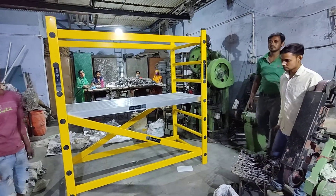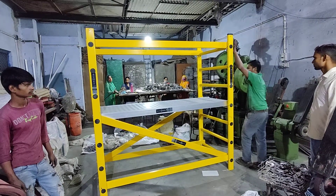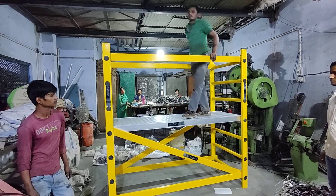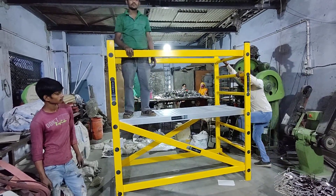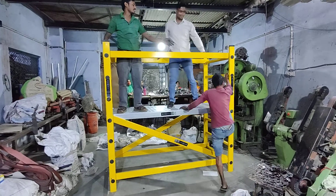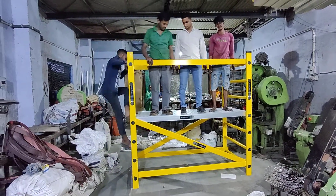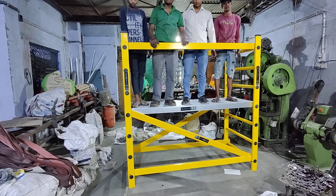Now we will demo how to use the scaffolding. As you can see, 4 to 5 people are able to work on this scaffolding. The scaffolding is of 2 meter total height with a 1 meter platform height.